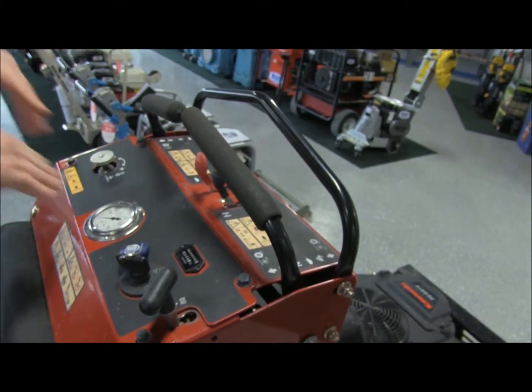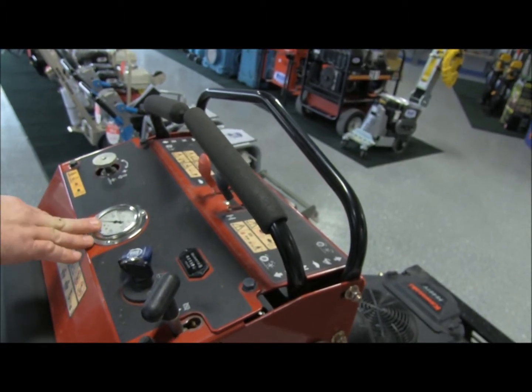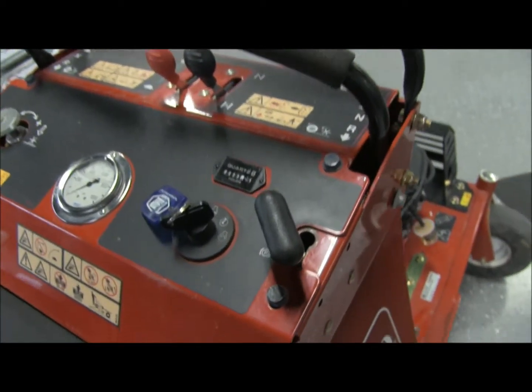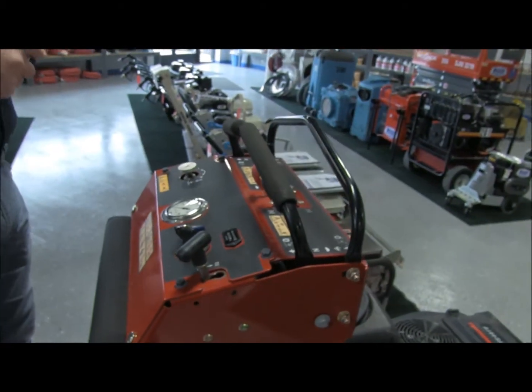Now this gets a little bit more involved. This is a PSI gauge right here, and the PSI gauge is going to indicate how many pounds per square inch the tines are literally going into the ground. I actually took this home the other day and played with it just so I could communicate intelligently with you guys.